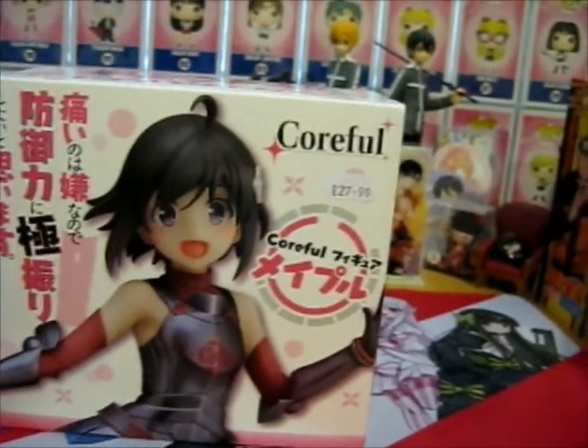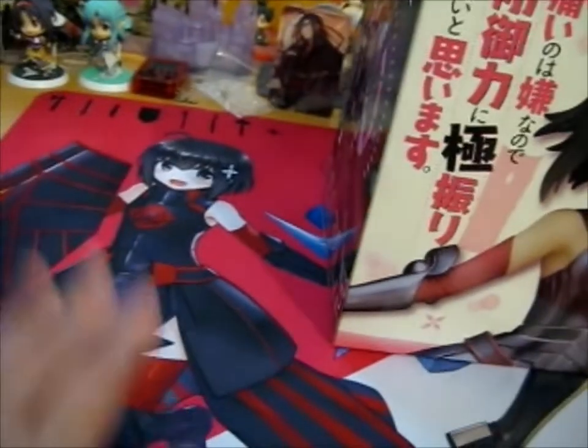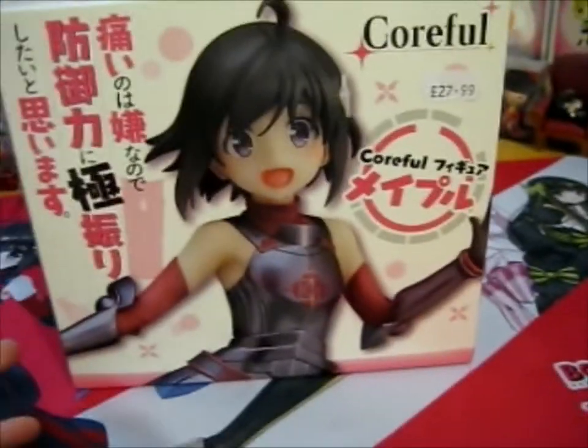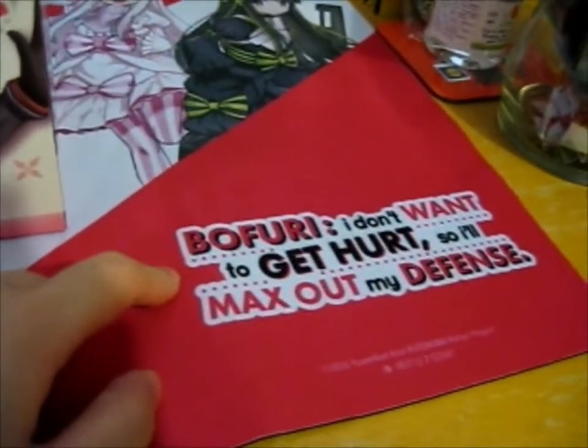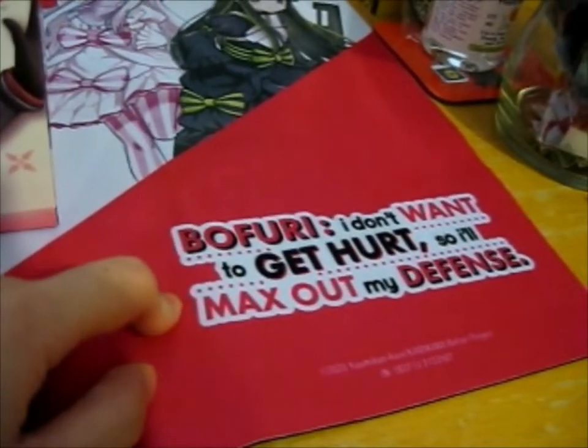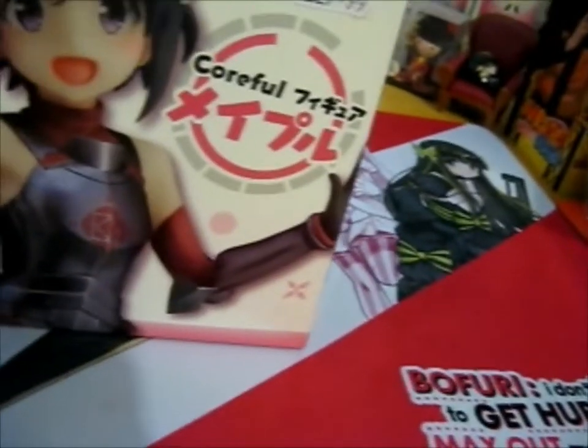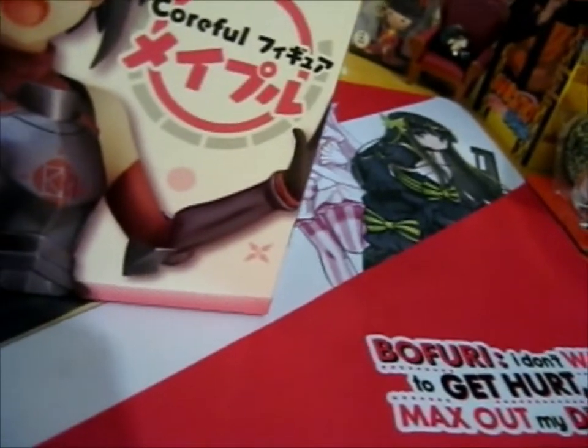What we're here for, as you can maybe see, is Maple from Bofuri — "I don't want to get hurt, so I'll max up my defense." Very long title, but anyway.